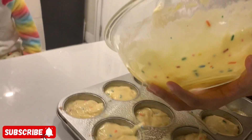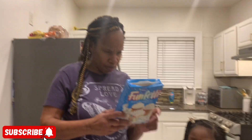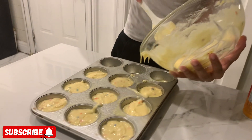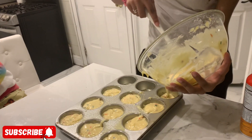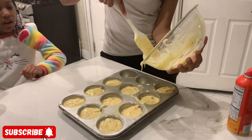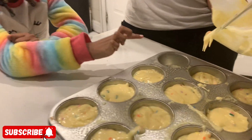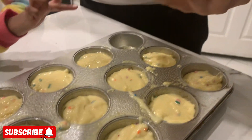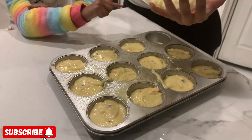I wonder how many cupcakes it says on the box. Let's see — it can make up to 15 cupcakes! One, two, three... she's counting them. We've got about 12 filled right here, so we'll just go ahead with 12 for now.